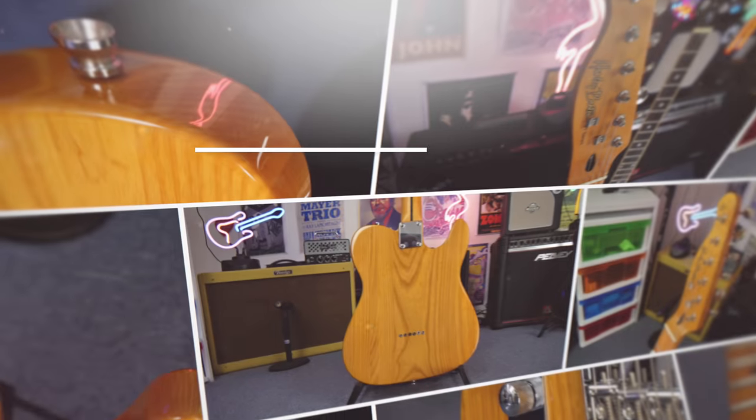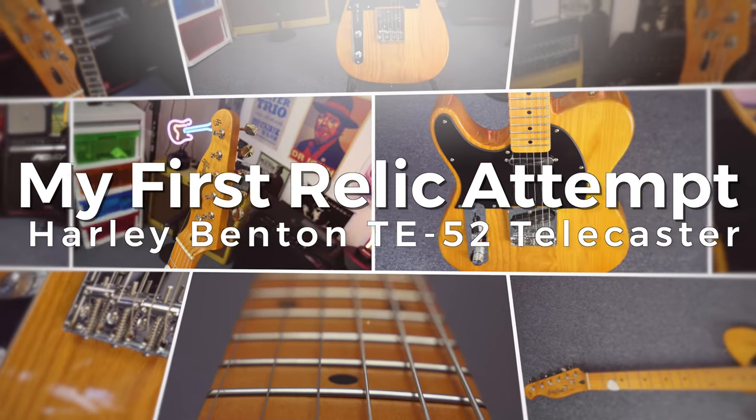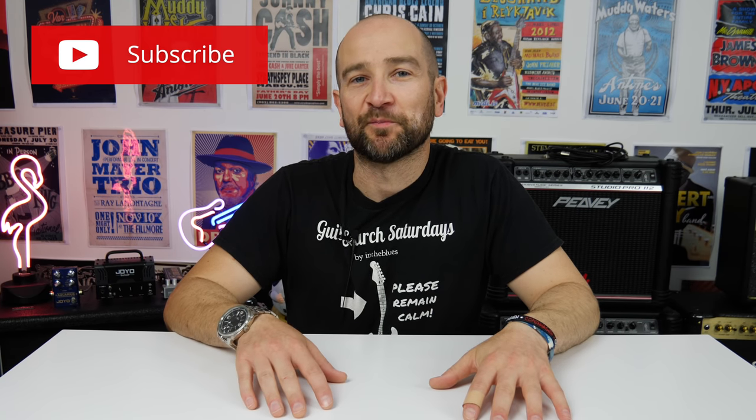So realistically, if you're watching this video, you're either here to troll the comments or to see what kind of work I can do to relic a Telecaster that I've got. One of them turned up damaged, and the company is sending another one out, so I'm free to experiment with this relic job.